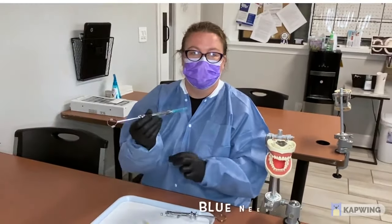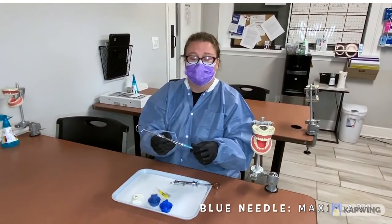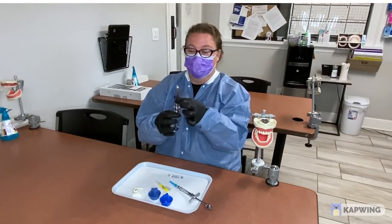You pass it to your doctor. This is your blue needle — it's ready for anything on the maxillary.